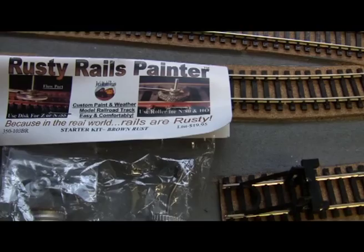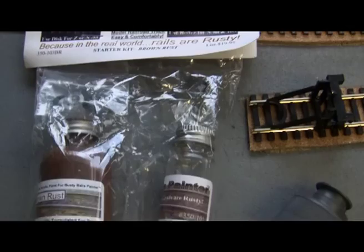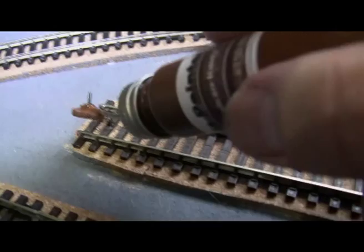Welcome to Westwood Junction. I just bought this rusty rail painter from JoesModelTrains.com for about £20 and I thought I'd try it out and see how it goes.